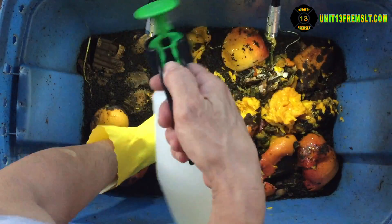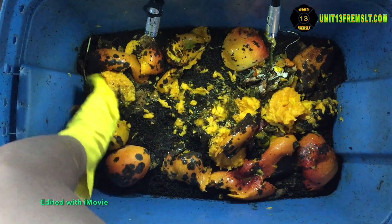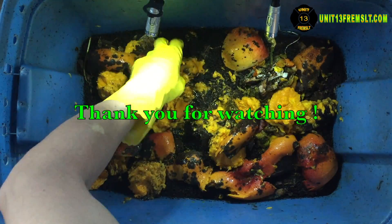I'm just going to fill this in with the last bit of waste that I have here. And that'll be it — closing out the video. Thank you for watching. This is Unit 13.